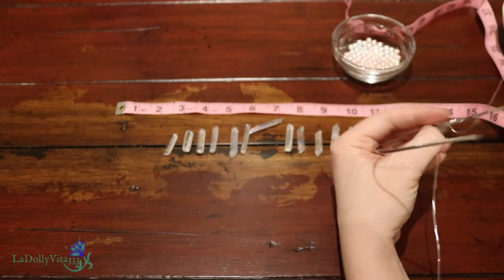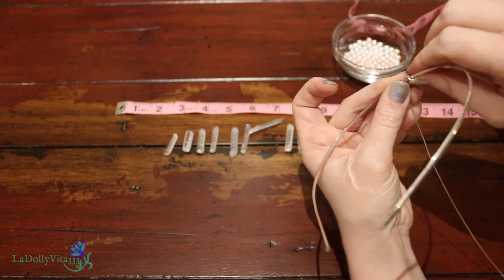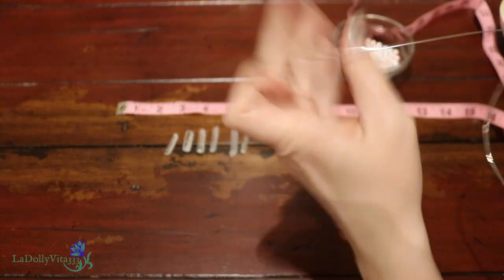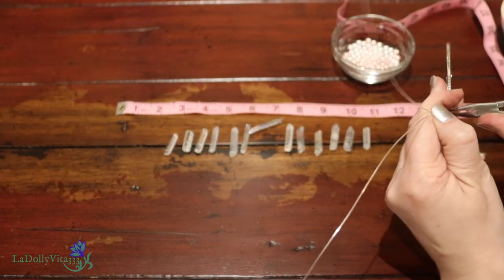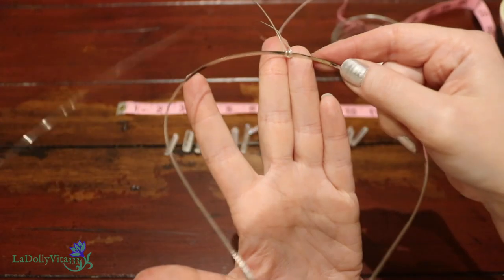You want to start by placing the bend in the wire right in the center of the headband, and then you'll need to wind each side around it at least once. This is just a really easy way to anchor it all on. If you need to, use your chain nose pliers to tighten it up if it feels a little loose, or to push the loops together if they weren't wound around closely enough.